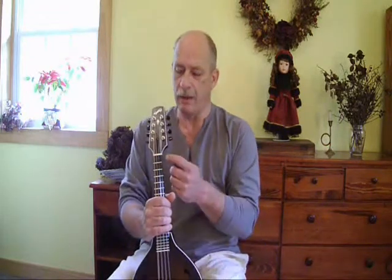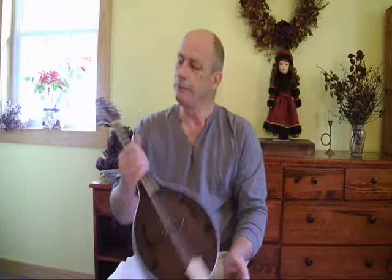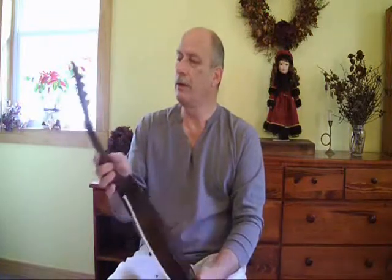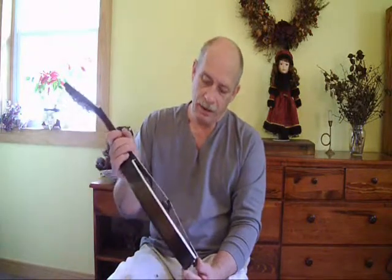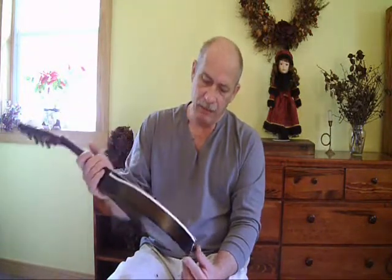This one has an added feature that most Country Boys don't have — it has binding around the peg head, pearl inlay, and a pearl dot up here. Little black buttons on the tuners. It's got a bone nut, nickel silver fret wire, and a nice even satin finish all over. Black end pin button.